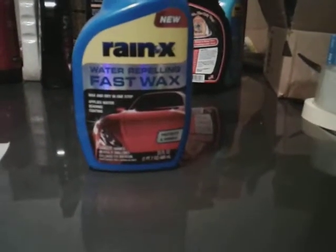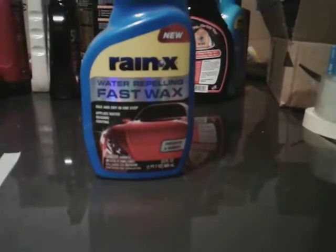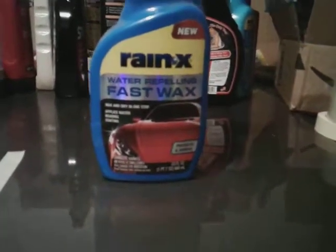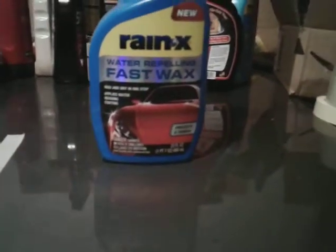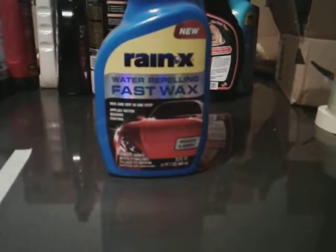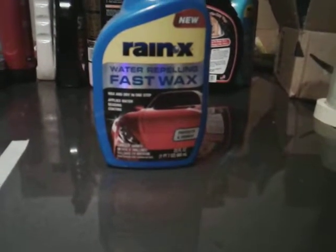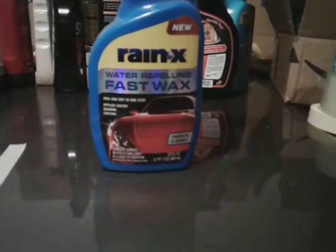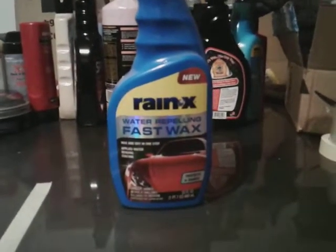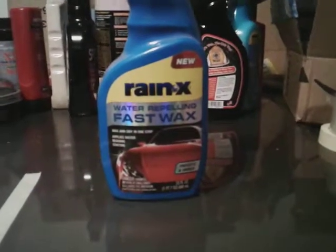The best part about these products is you can get them at Walmart. You can get this along with the waterless wash and the Rain-X two-in-one spray detailer — all three of these products right there in Walmart for about seven dollars each. So around $21-22, you can get all three products. It works great, applies great, water-beading technology — it's a great product you'll want to get in your arsenal.